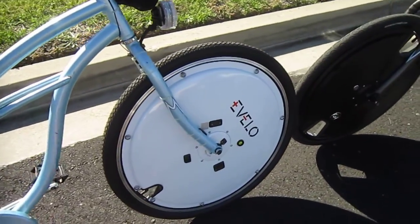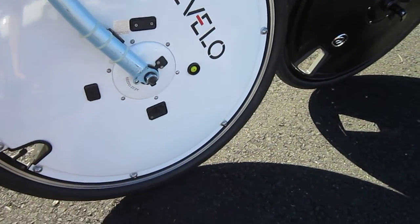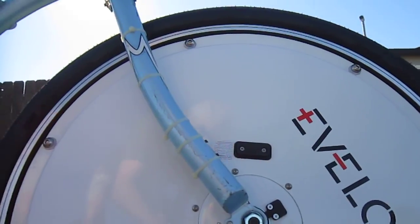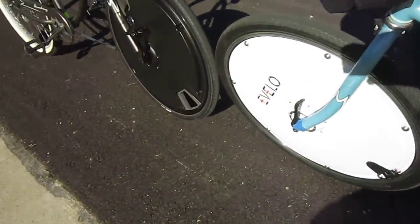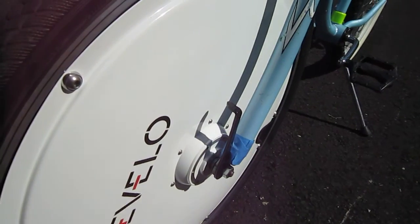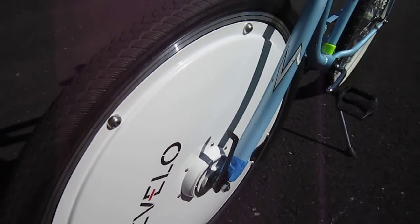The eVelo wheel actually installs with nuts and bolts on either side. It's got a small tab there, underneath there is a little sensor, and I had a few issues with that, but they updated it since the prototype I was with. On this side, it comes with a series of spacers, and the torque arm fit on other bikes I had just fine, but it didn't quite fit on this one.